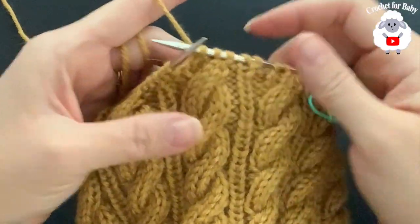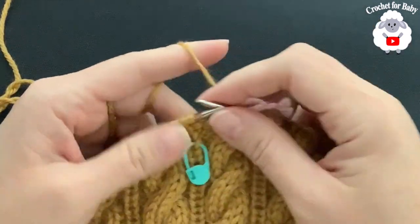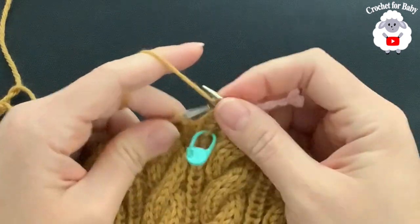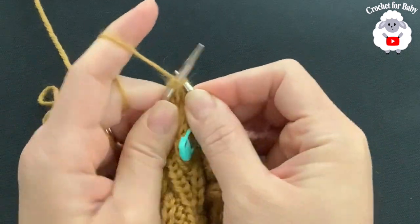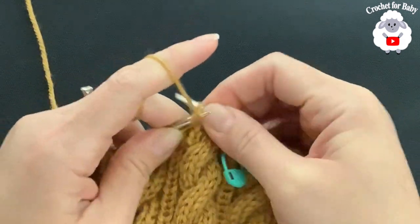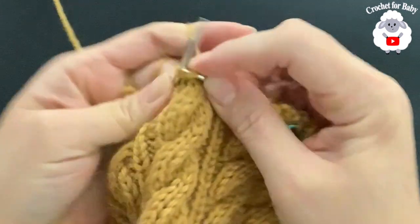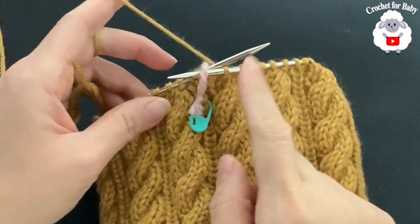I'm here at the end of the first decrease row. For the next row — the second decrease row — all the way around: purl one, knit one, purl one, and then for the cable section knit two together. Repeat: purl one, knit one, purl one, knit two together. Continue like this all around. I'm here at the end of the second decrease row — I have 44 stitches remaining.